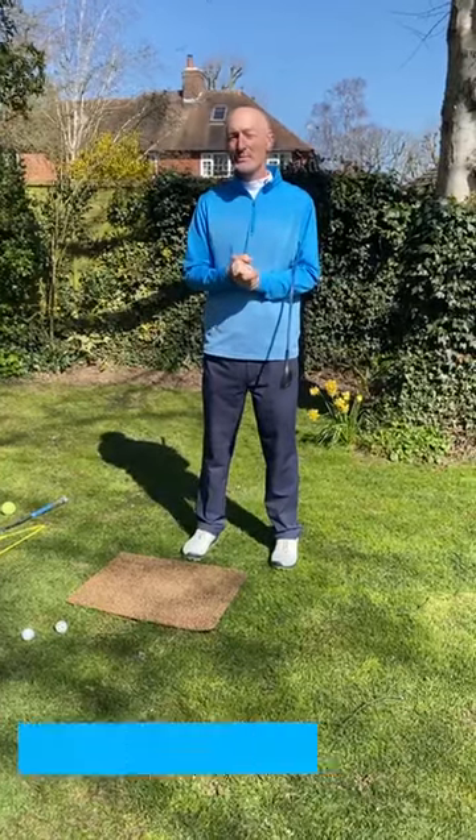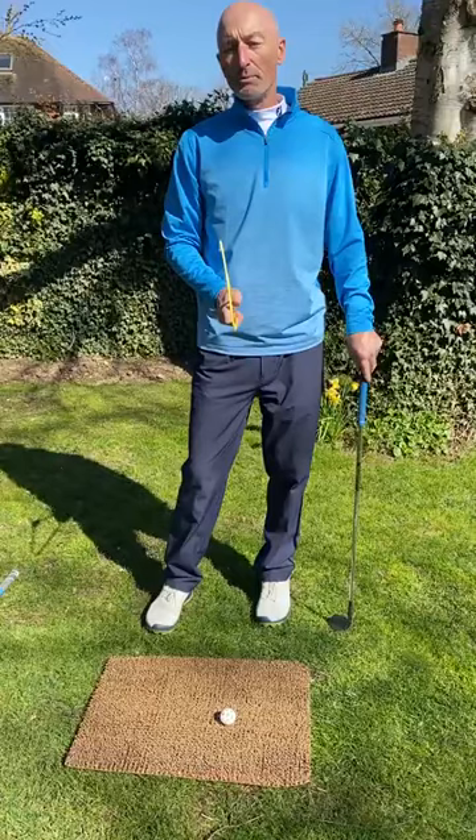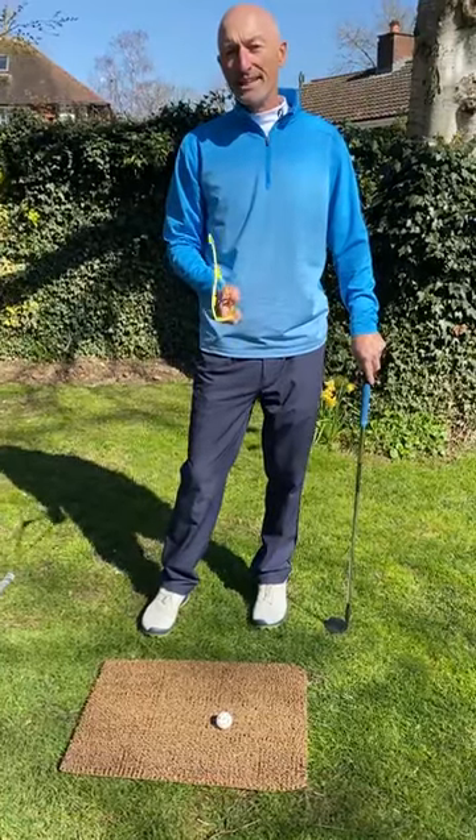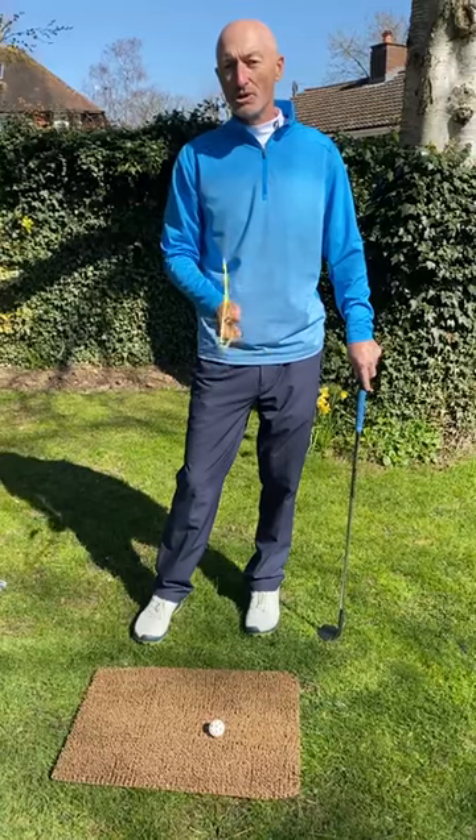Hi, I thought I'd come up with a few tips that you could do in your garden and around the house, just to try and keep your golf game going while we've got this enforced layoff. I'm going to talk about good chipping principles. One of the keys to chipping the ball well is trying to keep your hands in front of the ball when you're striking it.